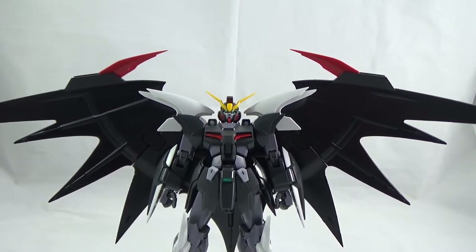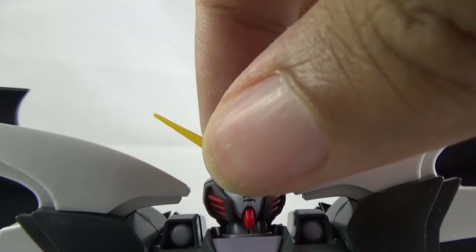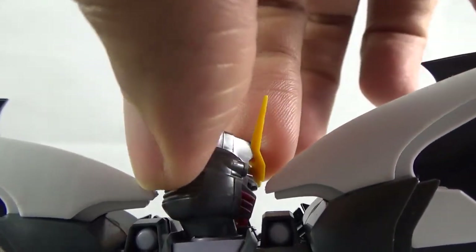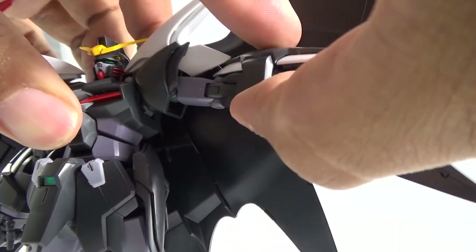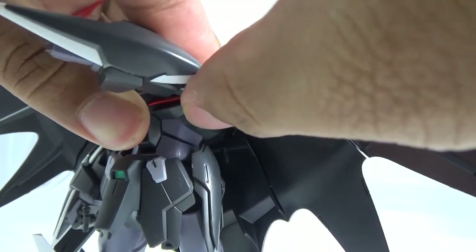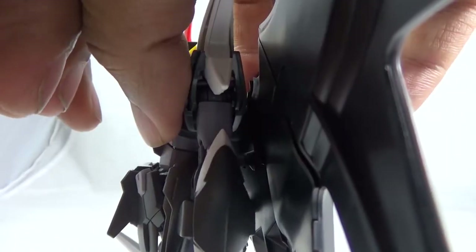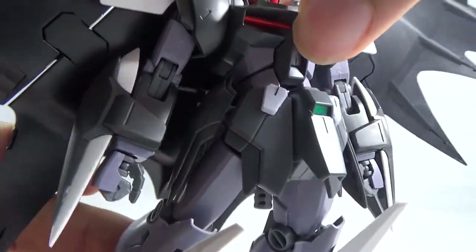Now let's look at the articulation. Starting with the head — it can go up and down and side to side, but you need to be mindful of the shoulders. The arm can go about that high and it can turn 360 degrees, but the wings really block it, unfortunately. You get a double-jointed elbow which works fairly well.